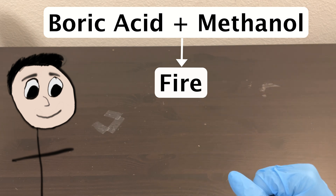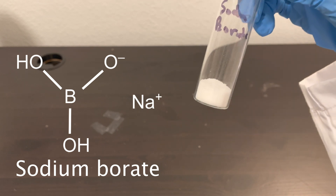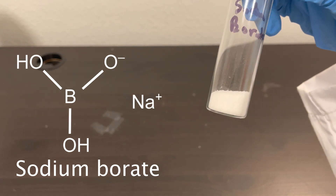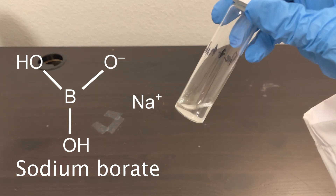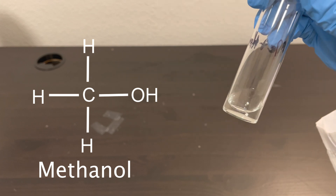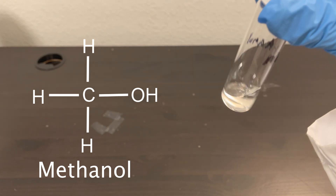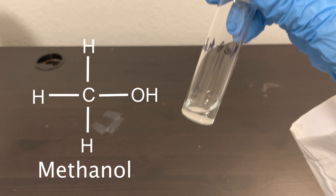I didn't have boric acid, but I did have sodium borate — the conjugate base of boric acid — so I figured that would work. I did have a very small amount of methanol, which is good, but I also wouldn't be able to create a lot of methanol borate solution. Hopefully it would still be enough to create some kind of flame though.